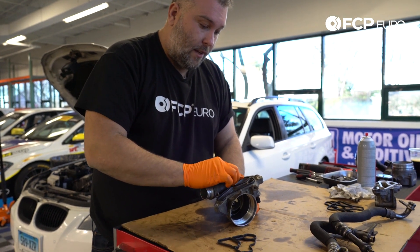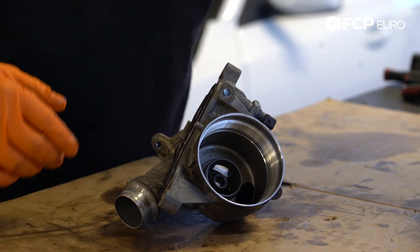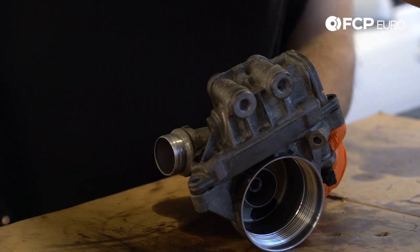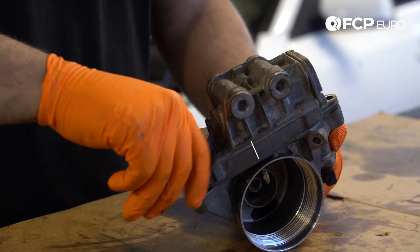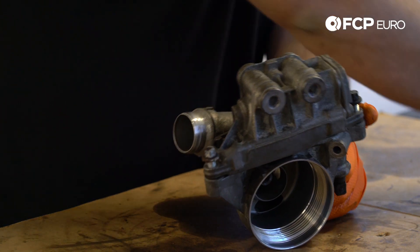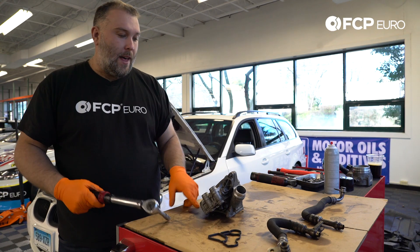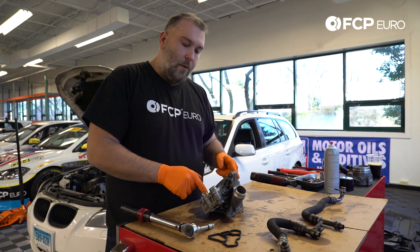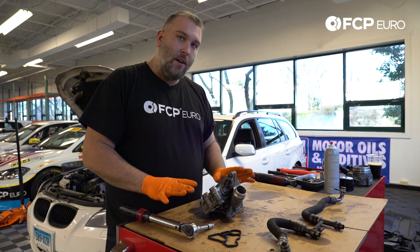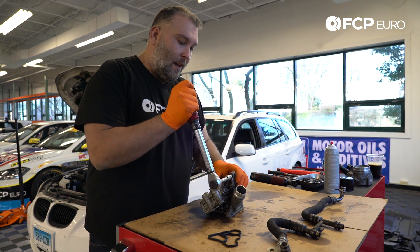First thing we're going to do is install the gasket for the oil cooler thermostat and put the oil cooler thermostat back on. These were the E12 bolts — they're all the same size and same length, so there's no special orientation to worry about when installing. We're going to torque these three bolts to 18 Newton meters. These are aluminum and cast, so while you can basically compress that gasket on your own, I do recommend using a torque wrench and going with manufacturer specs. If you break either one of these pieces, they're not cheap to replace.